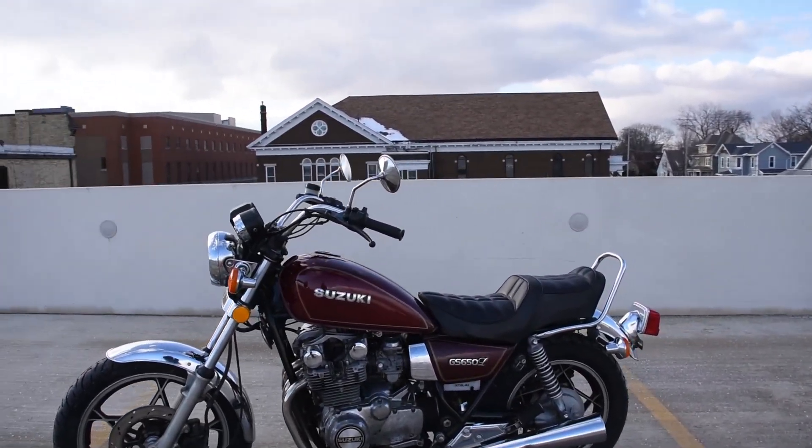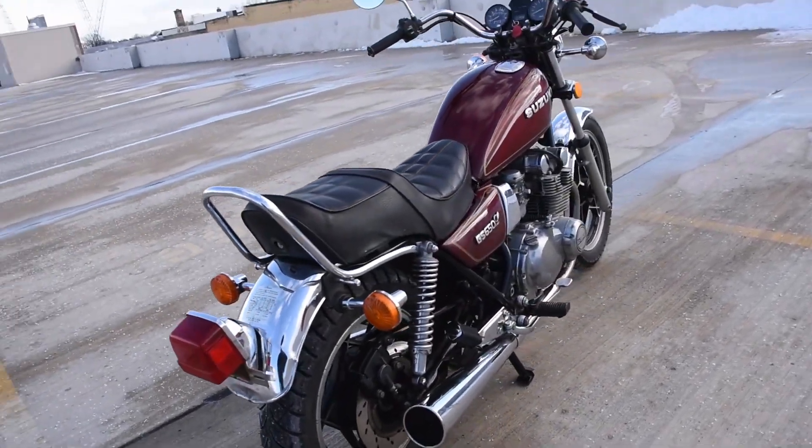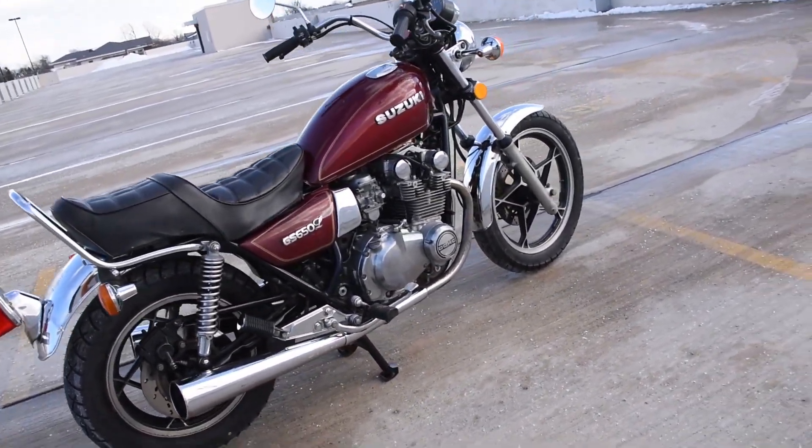Here we have the Suzuki GS 650 L model — just a fantastic original machine. It runs, rides, and shifts smoothly through all the gears.